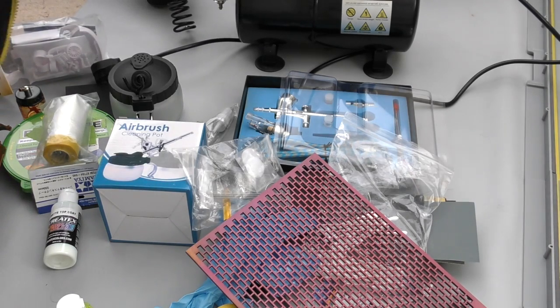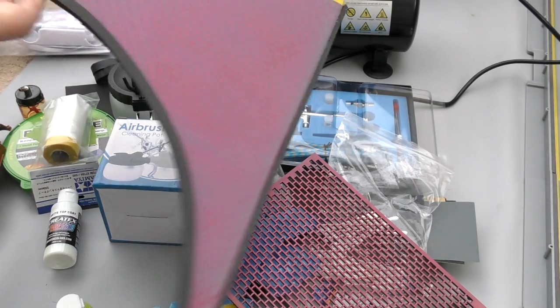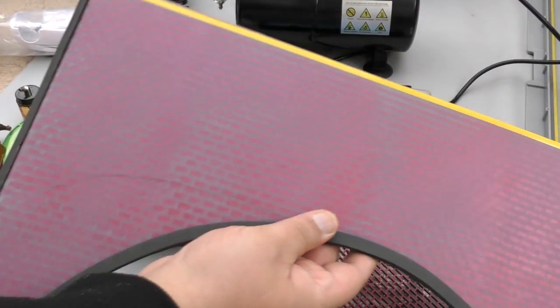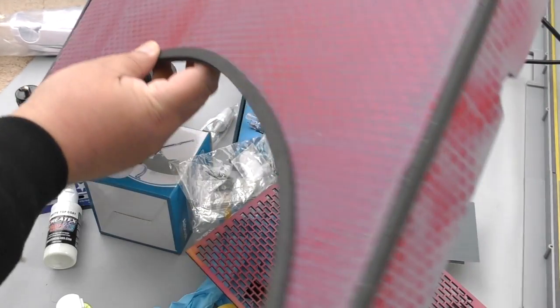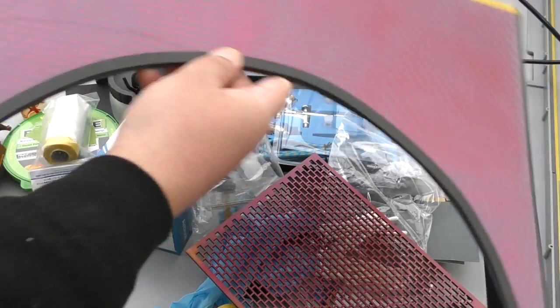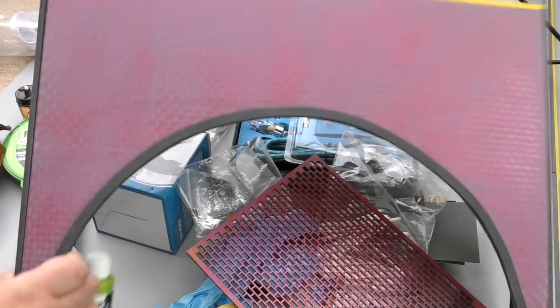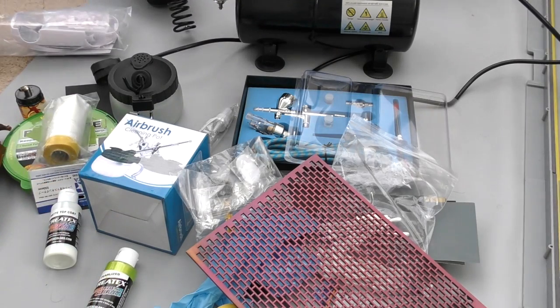Thanks for watching — if you watched till the end, you guys are amazing. I'll just show you something I did with a stencil — I wanted to make a tunnel effect with a patchy worn-out look. I did a grey base coat, used my stencil, and applied acrylics. I also did a train piece. I'll show you more stuff as I go along. We'll finish there — catch you on the next one.